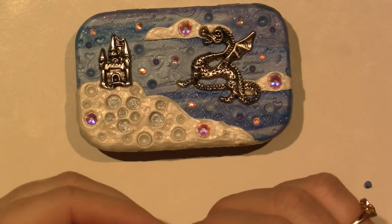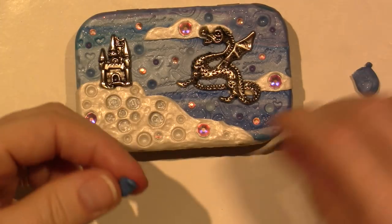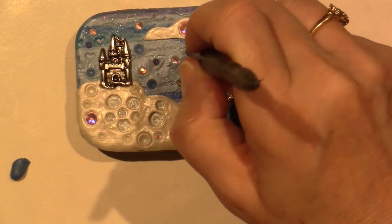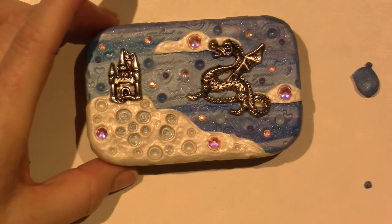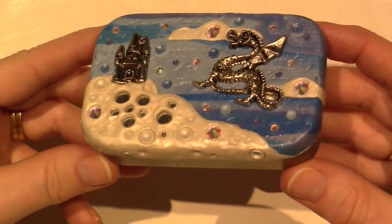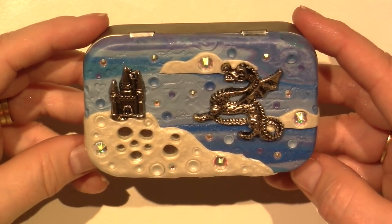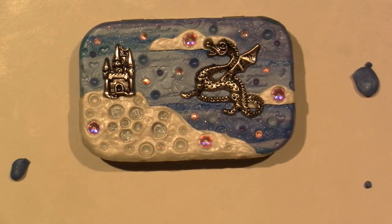I'm trying to get a dark piece of this clay. This is super dark. There we go. I think I'm ready to bake. I think I've added enough gems and I think it's ready to go. So I'm going to go bake this and have a snack and I'll be back.